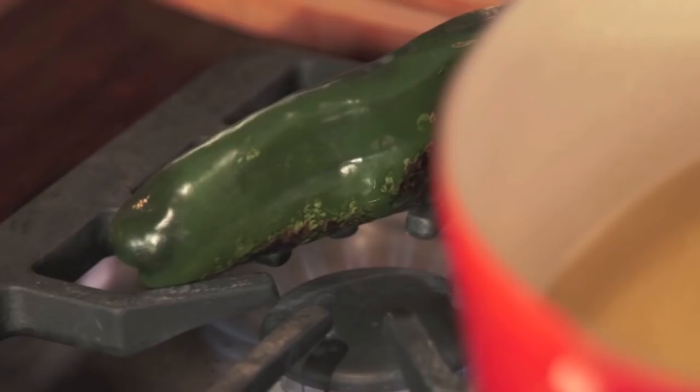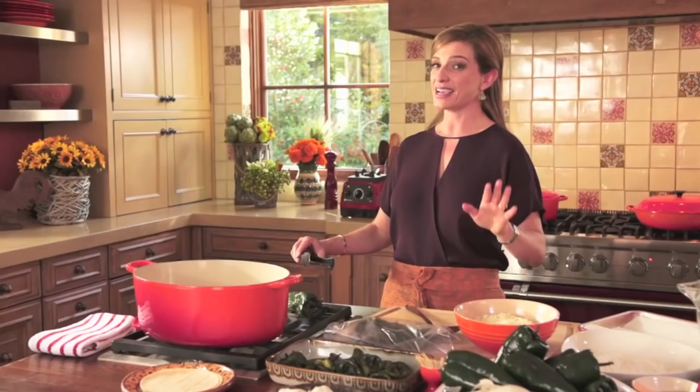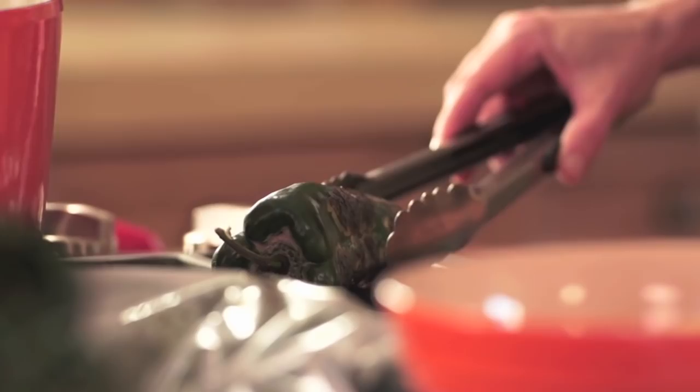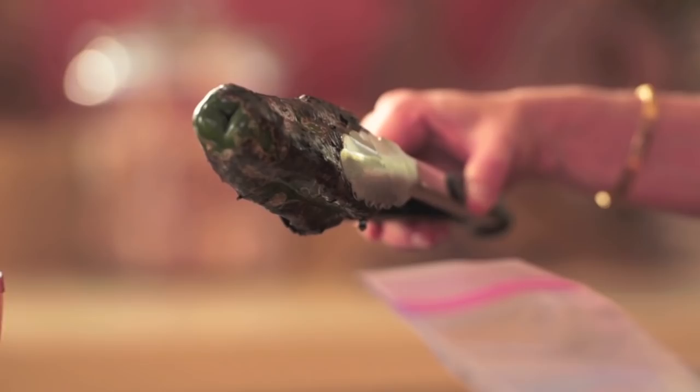The most old-fashioned and traditional way is to do it right over an open flame. You want to get a very charred skin all over. This smells so beautiful — flowery, exuberant, and very fragrant. Then put the chilies in a plastic bag and let them sweat for 10 to 15 minutes.